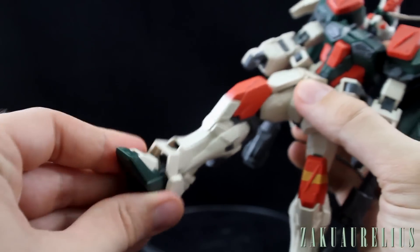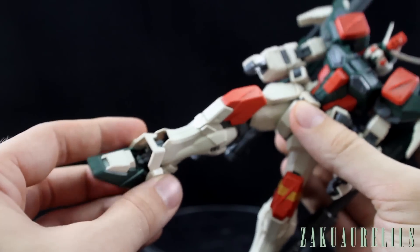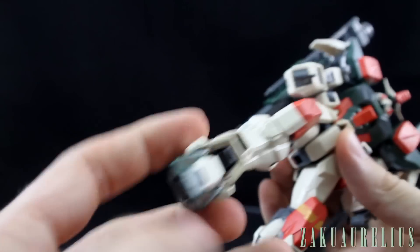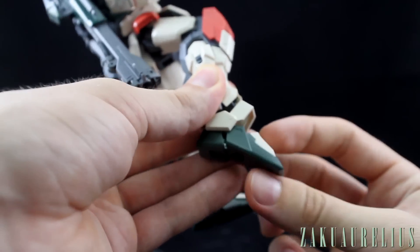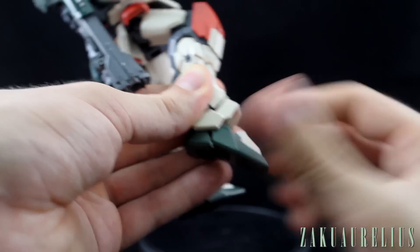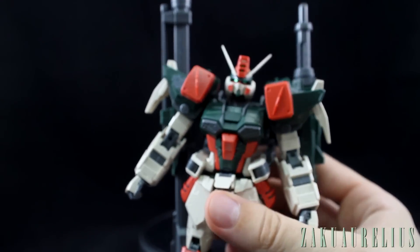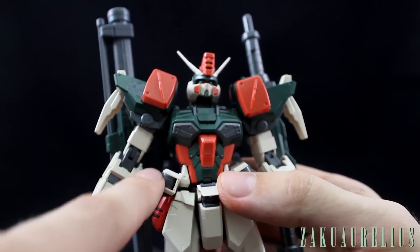Moving down into the ankles, we've got some really nice movement, and the ankle armor moves pretty much exactly how you'd expect. There's pretty nice detail inside with some pistons. The toes move a little bit — not a whole lot, only about that much down. Everything is looking pretty good. One thing I really like is the shape and design of the armor. I really like the shapes here — this whole design of the chest looks really nice, especially with these gray parts on the front.